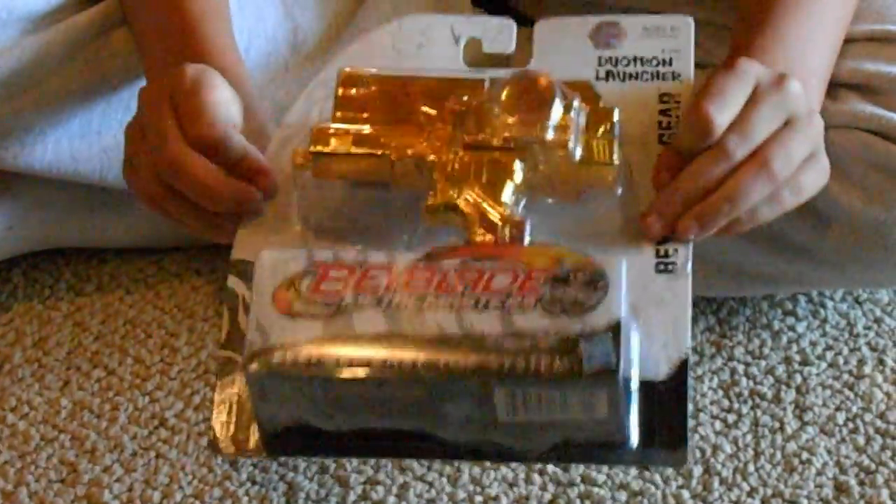Hey, this is People One to Five here and I've got a special guest Izzy, and she's gonna help me unbox this Dualtron Launcher I just got at Walmart.